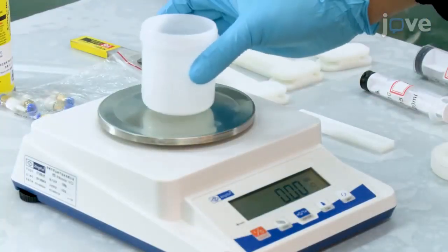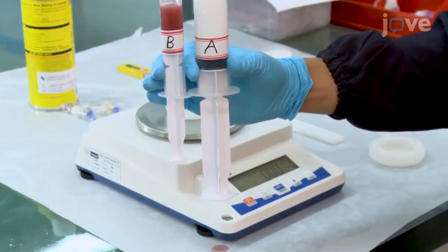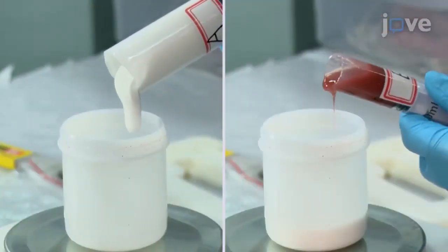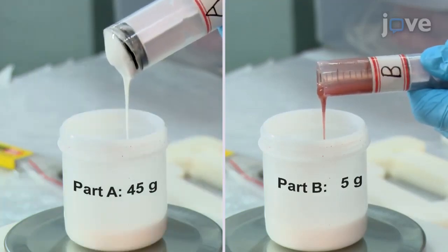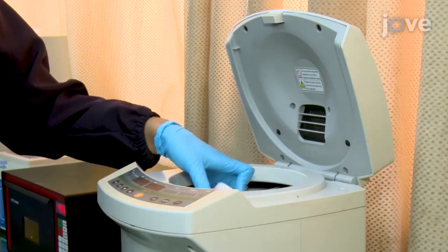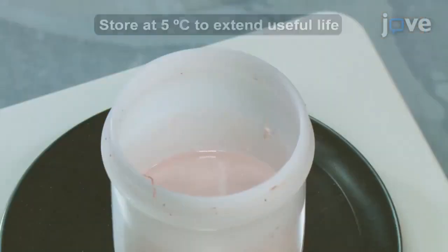Next, place a mixing container on a scale. In separate syringes, have silicone elastomer component parts A and B. Use the syringes and scale to add the desired mass of each component to the mixing container. Then move the mixing container to a planetary centrifugal mixer and mix well. After mixing, the silicone elastomer is ready for the protocol.